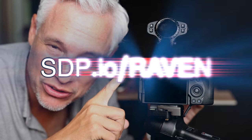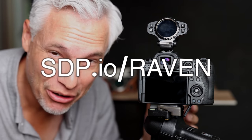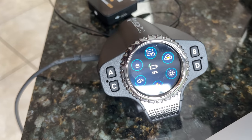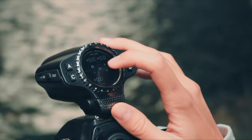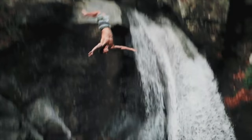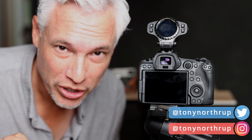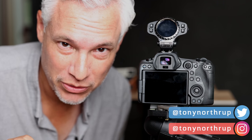This is the greatest flash trigger ever made, the Fusion TLC Raven. I'm going to tell you what makes it so amazing to use in the studio or out on location with flashes or strobes. And then, because this is an unsponsored, unbiased review, I'm going to ruin all of your dreams for it.